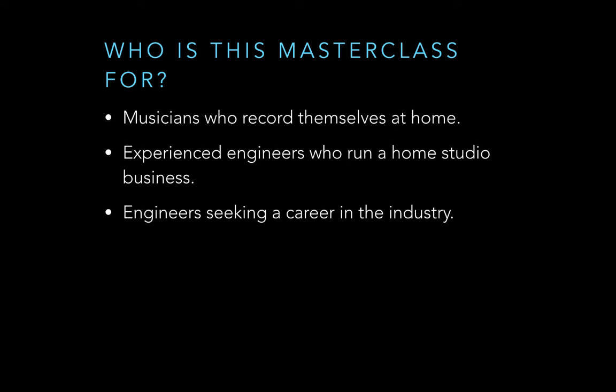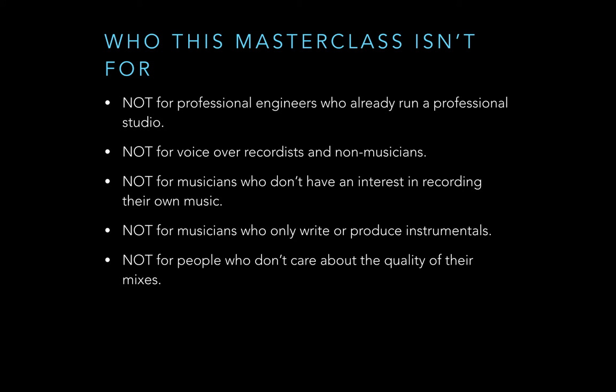The masterclass is primarily for musicians who record themselves at home and want to improve their productions, experienced engineers who run a home studio business and want to get more clients, and engineers seeking a career in the industry. It's not for professional engineers who already run a professional studio, voiceover recordists, musicians without an interest in recording, those who only produce instrumentals, or people who don't care about mix quality.